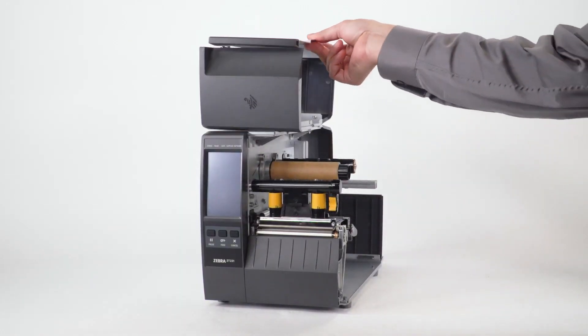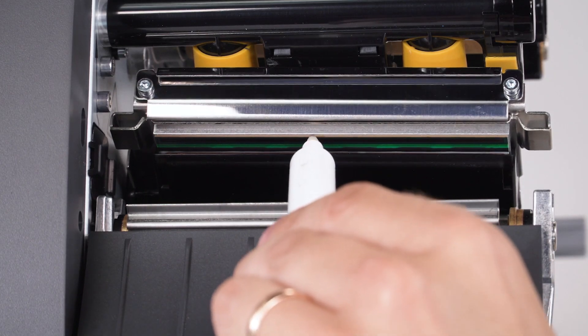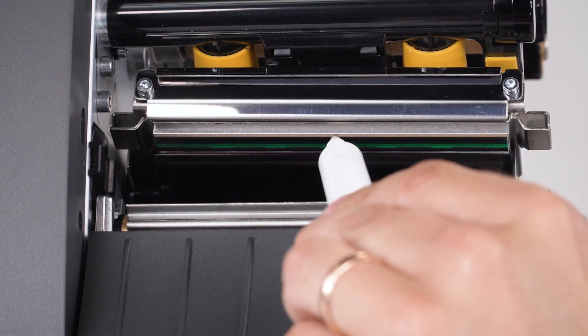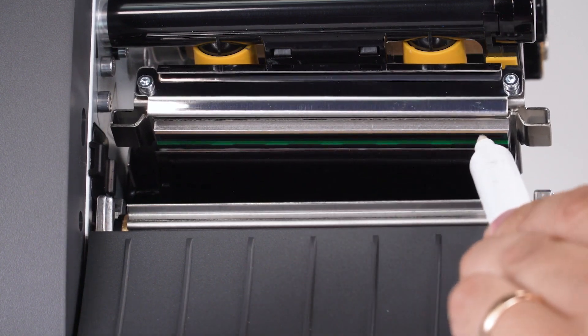Open the media door. Open the printhead. Use a Zebra preventative maintenance cleaning swab or pen to wipe along the brown strip on the printhead, or you can use a lint-free cloth moistened with a solution of nine parts isopropyl alcohol and one part deionized water.